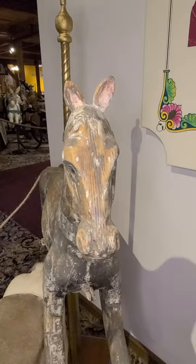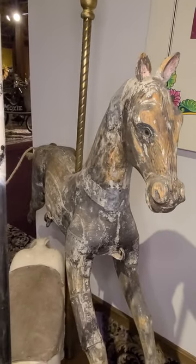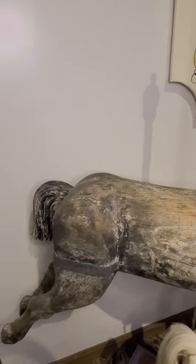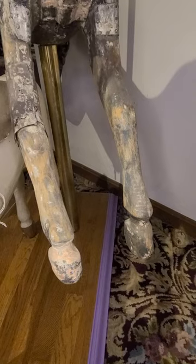Welcome to Carousel 365. This is an early style carousel horse, possibly from a flying horse carousel where horses are suspended from sweeps — poles that link the carousel core with the outer structure by chains — and fly around the center pole.